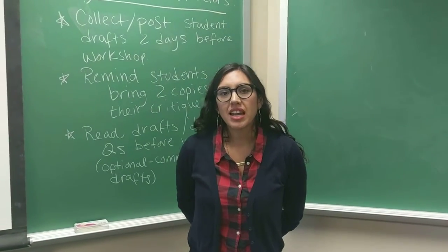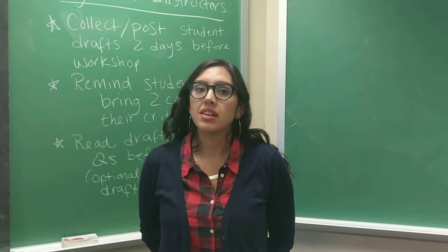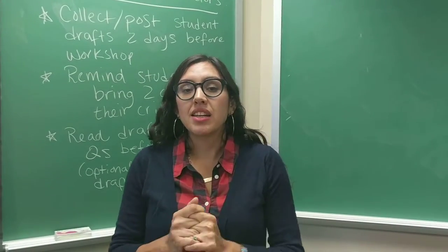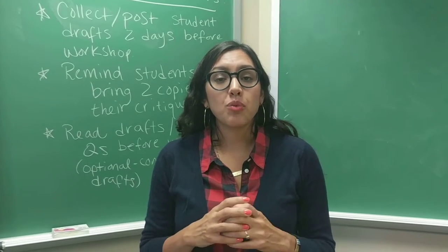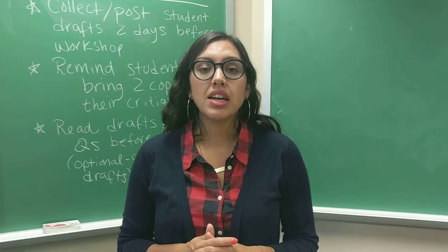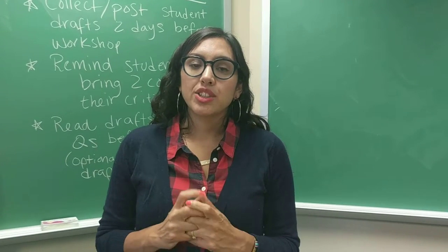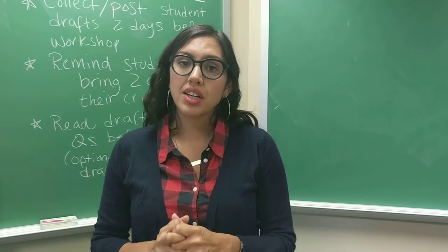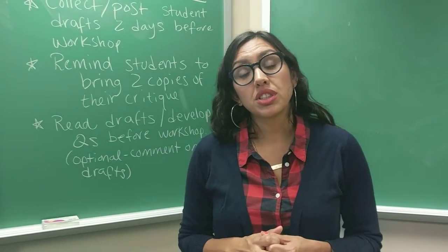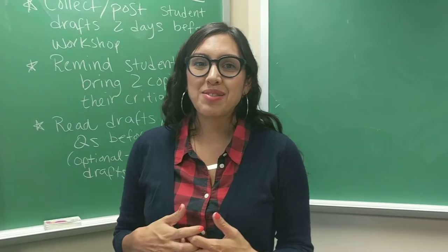Hey everybody, Marisa Watt here. I'm going to talk today about whole class workshops, which is something I adapted after coming to CNM and soon being overwhelmed by five courses. Before coming here I was used to working with students one-on-one in their draft and revision process, conferencing with them. I soon realized that was going to be really unsustainable, and I was looking for ways to ensure students would get feedback on the draft process without killing myself. After talking to a few colleagues who teach at other institutions, I learned about whole class workshops, which will probably be familiar to many creative writers because this is adapted from the creative writing workshop.